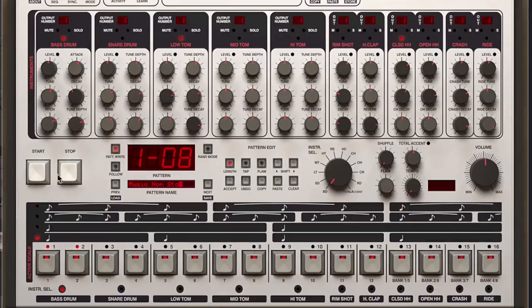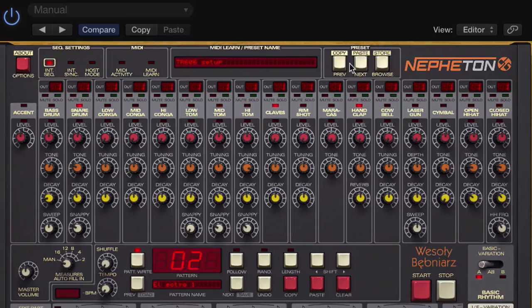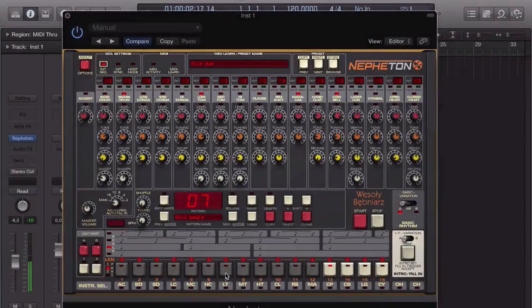We'll take a look at the drum synthesis options we have on offer here, the pattern triggering, the pattern editing, and how we can use these machines routed externally into our DAW as multi-output instruments.